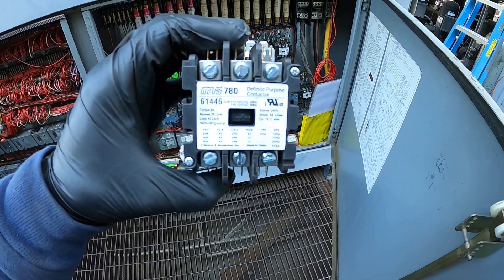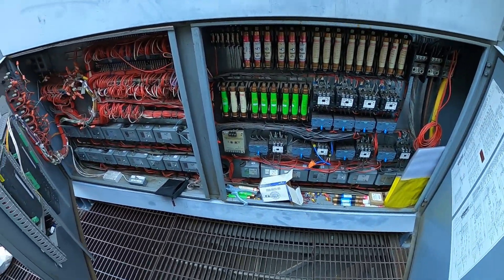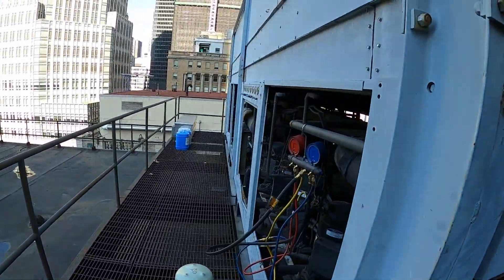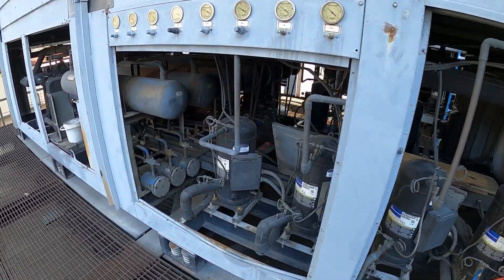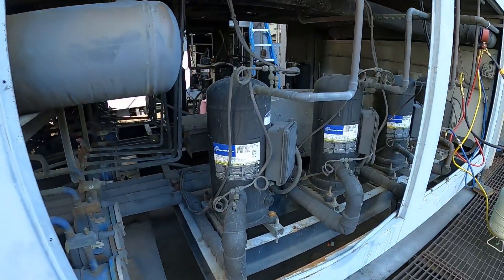That contactor is gone and it's replaced with a new one — and that was pretty much it. If anybody found this video interesting or helpful, please drop a like, comment, and subscribe. Catch you all next time.